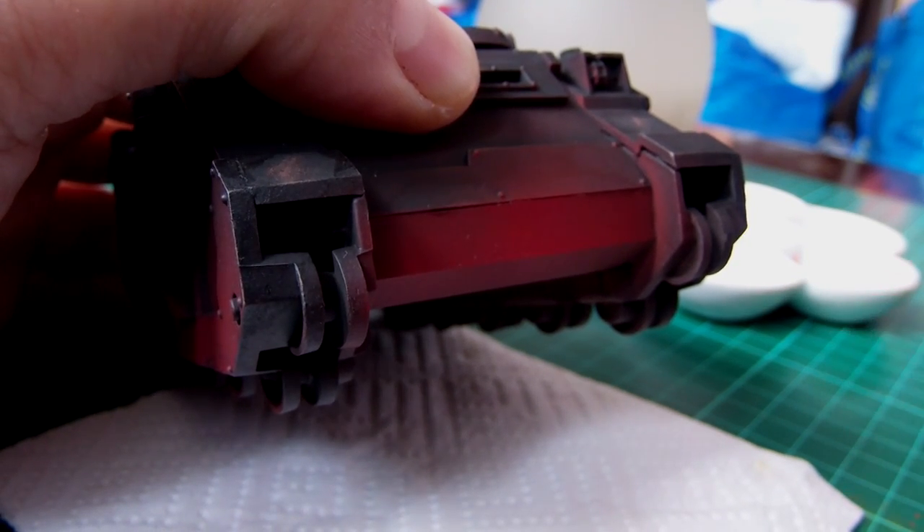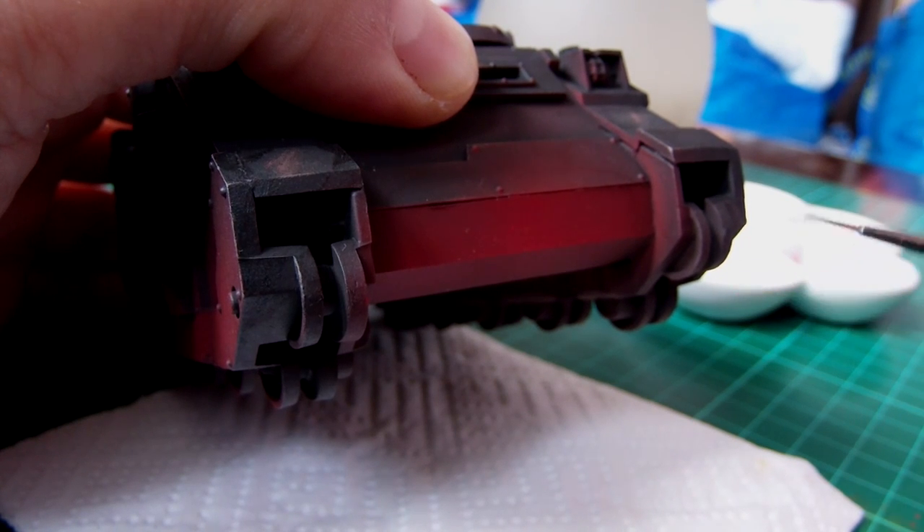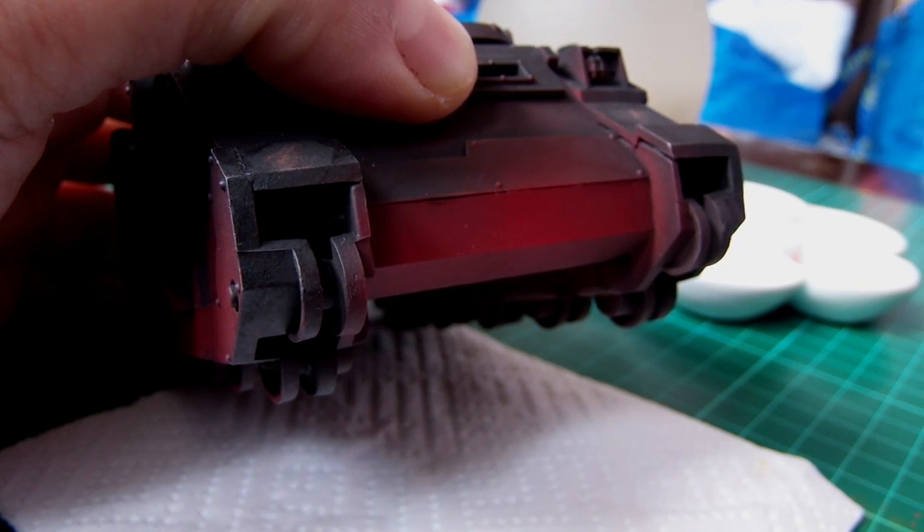I'll show you the colours I'm using as I go. The first thing you'll notice is there's already a fairly dark rich red in place. This was done with an airbrush, mainly because it's a large area. You can do it just as easily with a brush as long as you thin it down and apply it carefully.